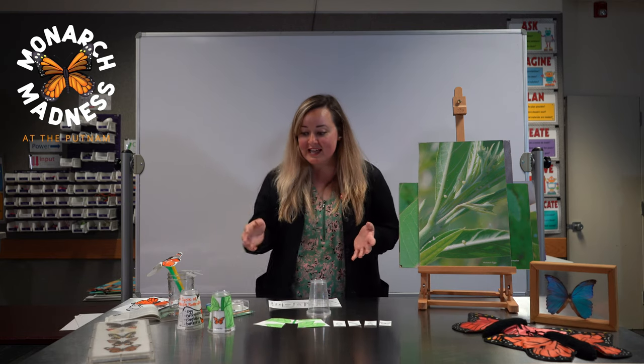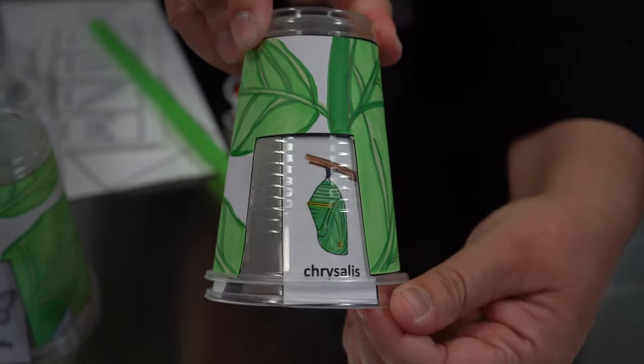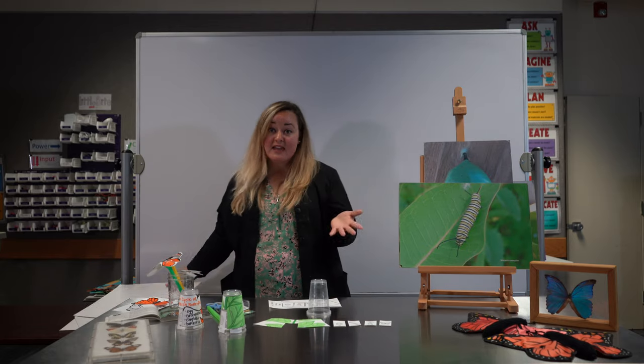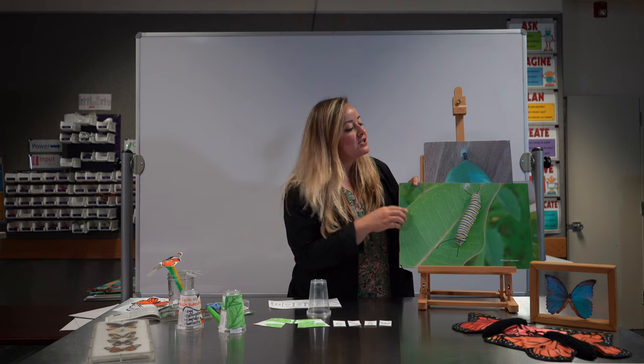The first one I'm going to show you is the life cycle of the monarch. The monarch has four distinct stages for its life. It starts as an egg laid on milkweed leaves — that is the main plant that the monarch caterpillar eats. So we have the egg,